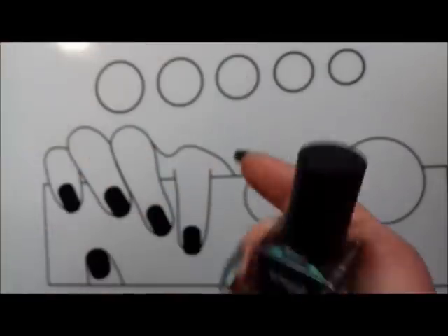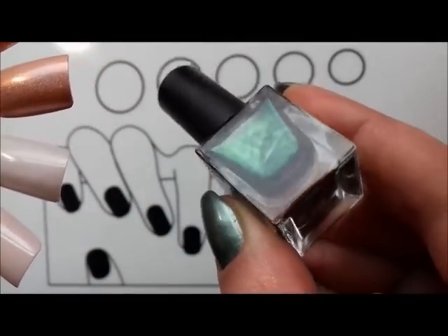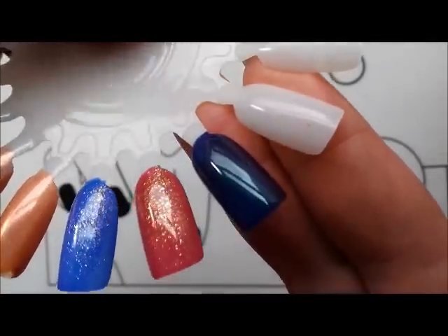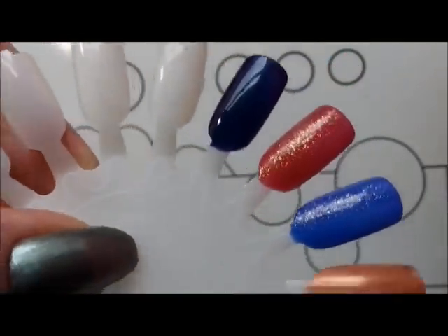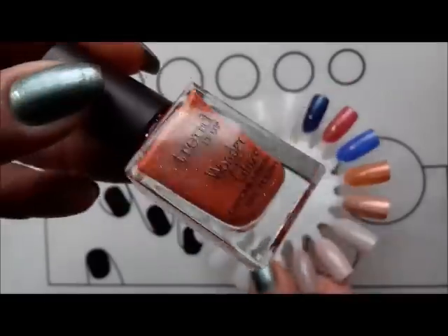It's very pretty. It looks kind of purple in the bottle — it's that sort of beetle green-purple-blue shifty polish. It looks very blue here, like a navy blue, but you can see the green flash in there. It's very, very pretty. This requires two coats but it's a gorgeous multi-chrome.